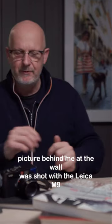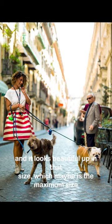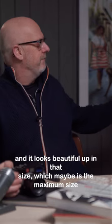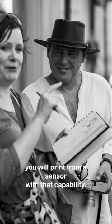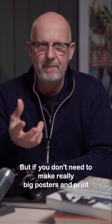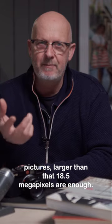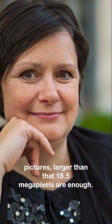This picture behind me at the wall was shot with the Leica M9 and it looks beautiful up in that size, which maybe is the maximum size you will print from a sensor with that capability. But if you don't need to make really big posters and print pictures larger than that, 18.5 megapixels are enough.